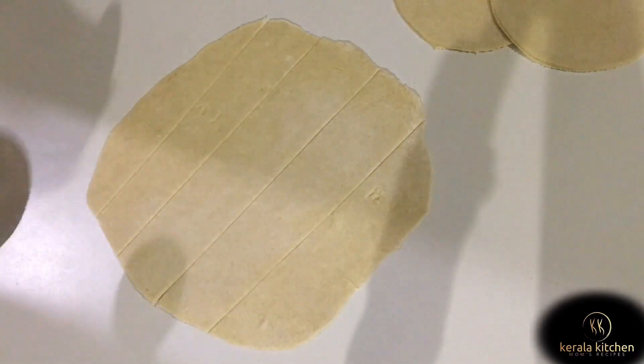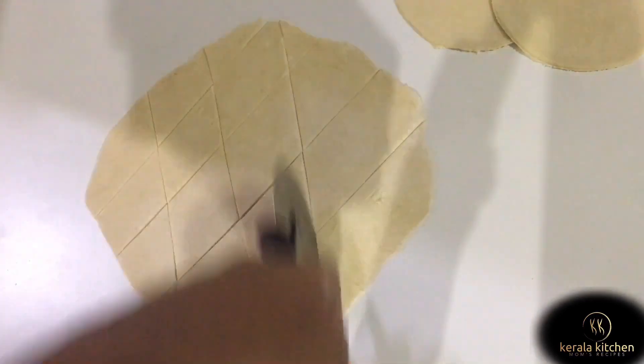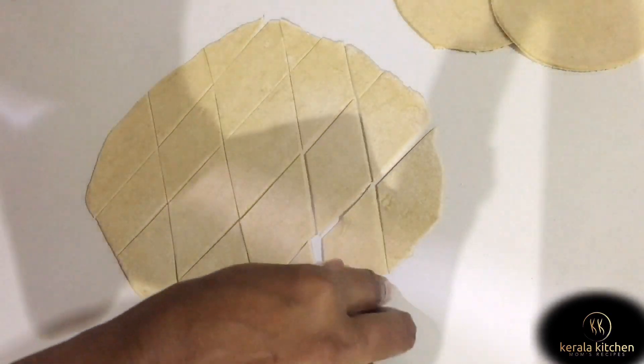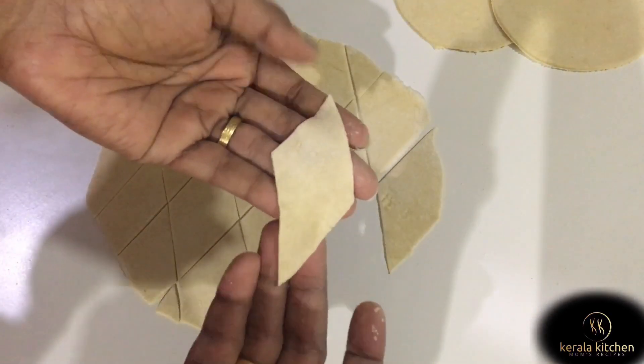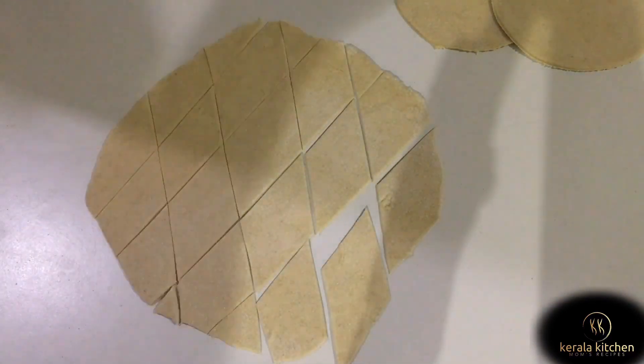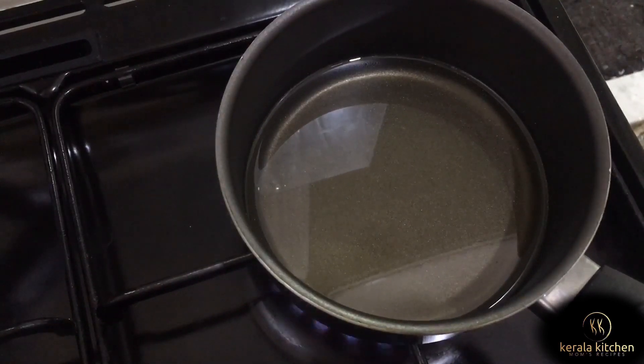We will cut one more in the diamond shape. We are going to cut this — equate our cuts. Let's put the side on the right and cut this.